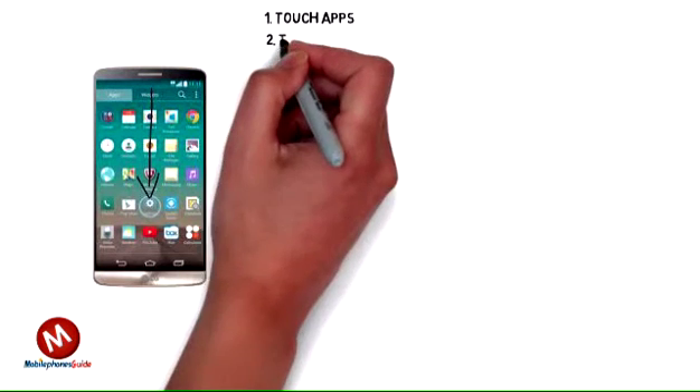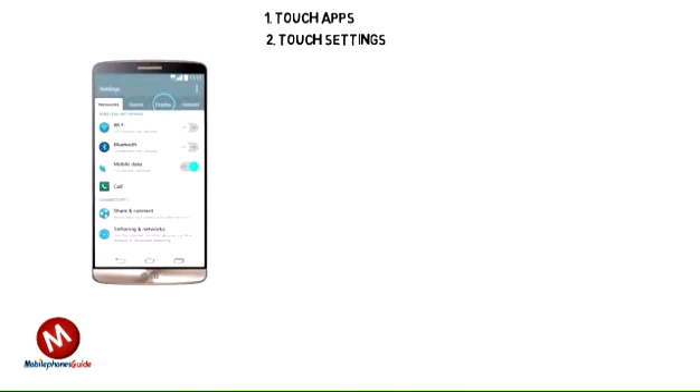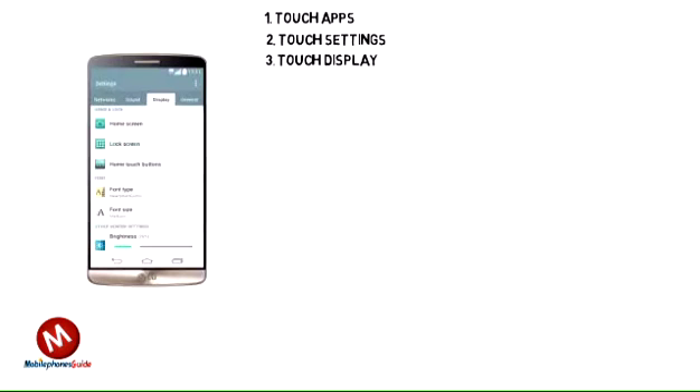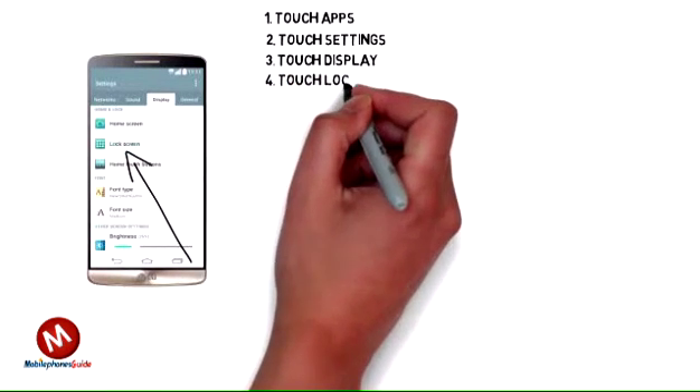1. Touch Apps. 2. Touch Settings. 3. Touch Display. 4. Touch Lock Screen.